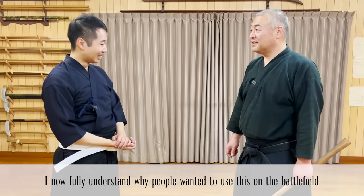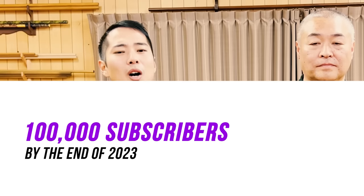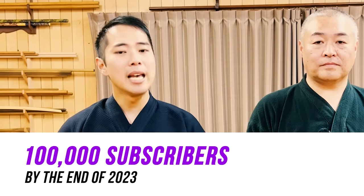Thank you so much. So everyone, if you learned anything new about the Japanese sickle, please hit the like button and also leave us any questions in the comments. Right now let's achieve 100,000 subscribers by the end of 2023. If you help us achieve this goal, we'll be able to do so much more in the future — possibly doing more videos, selling merchandise, or even visiting your country and city to do seminars. Thank you very much, everyone. Thank you so much for watching.